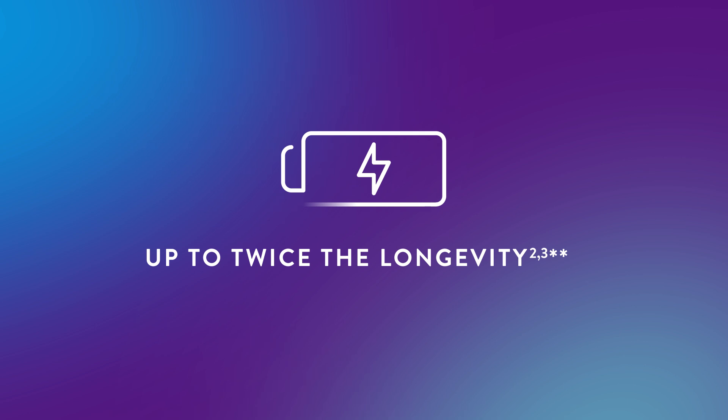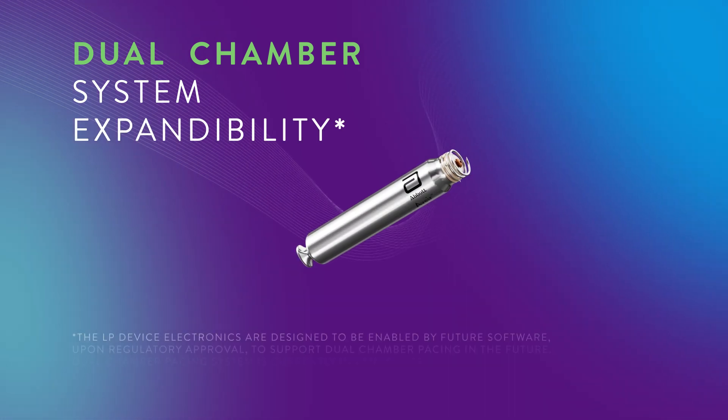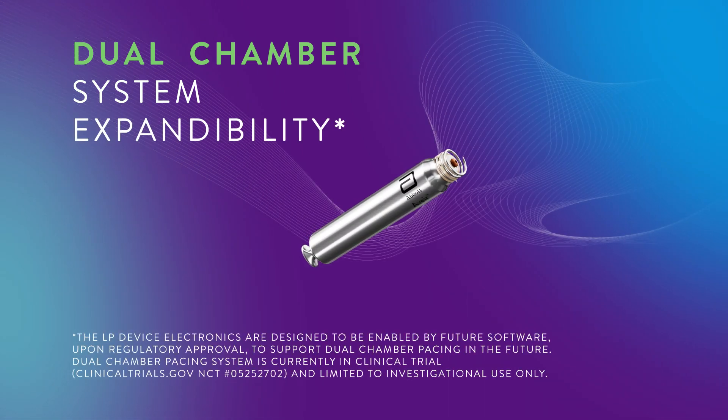The Avere VR Leadless Pacemaker provides up to twice the longevity of the competitive leadless pacemaker at ISO standard settings. It is also designed to be expandable to a dual chamber pacemaker system upon regulatory approval.